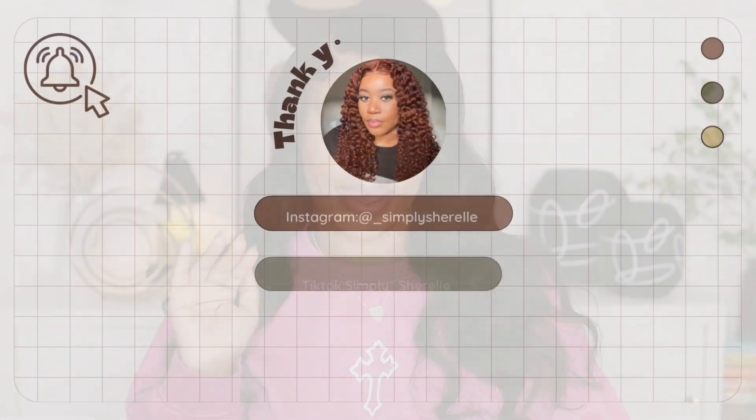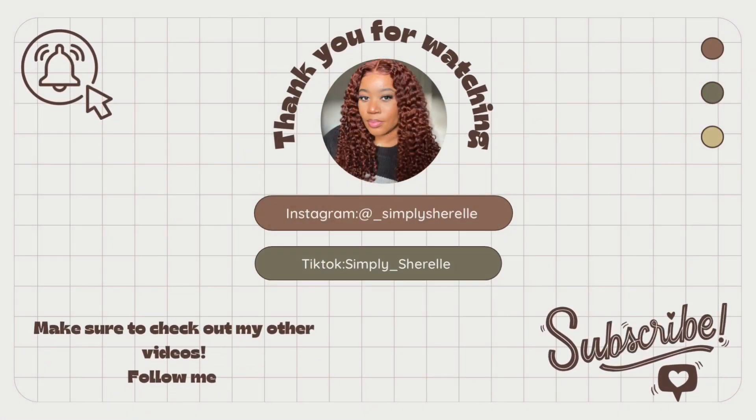If you're feeling this unit, I'm going to make sure to leave all the links down below in the description along with a coupon code. Please don't forget to subscribe to my channel, turn those notifications on, share and like this video, and I'll see you guys next time — bye!